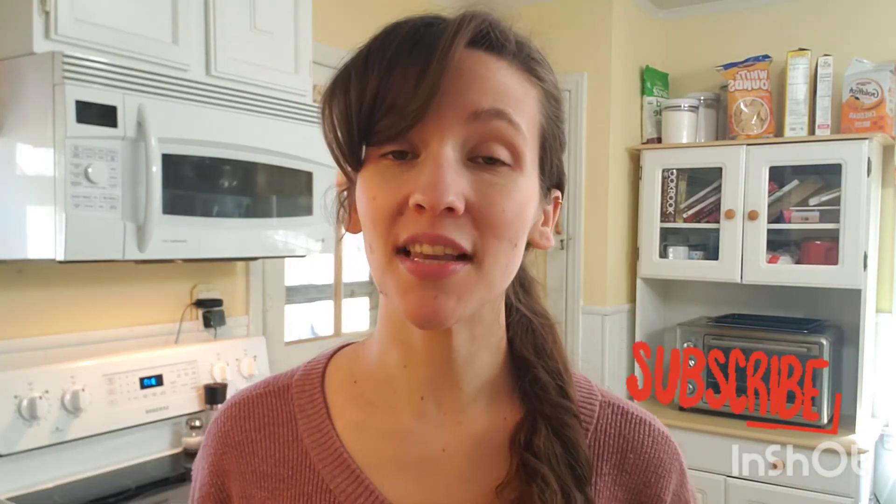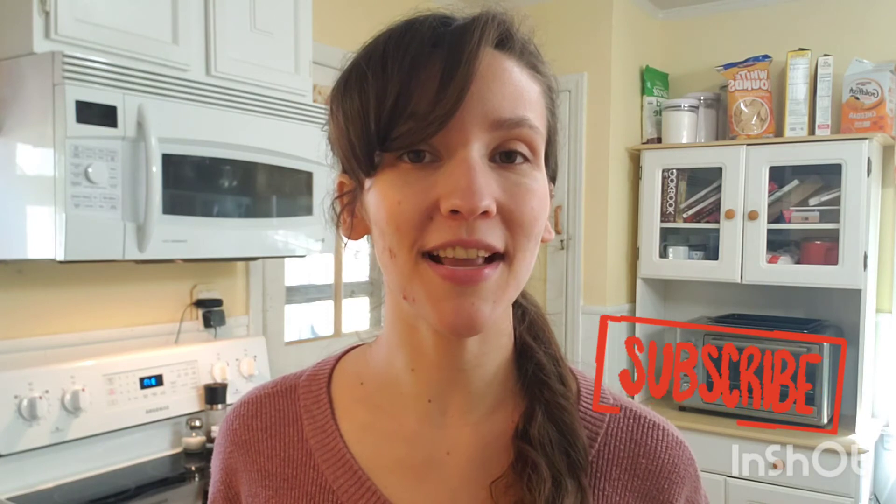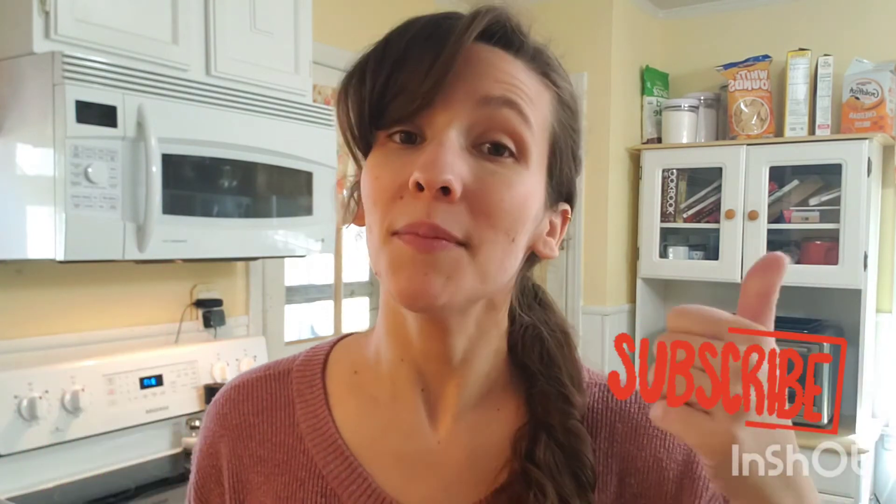Thank you so much for watching. If you enjoyed this video, don't forget to subscribe down below, give me a like, and hit that notification bell. I'll see you guys in my next video. Bye!